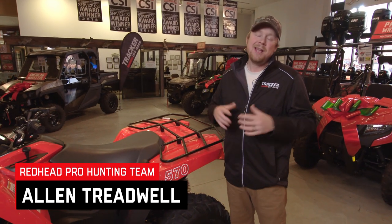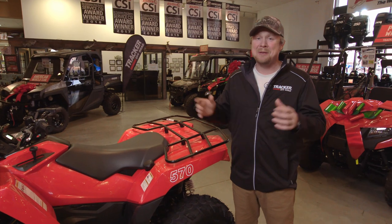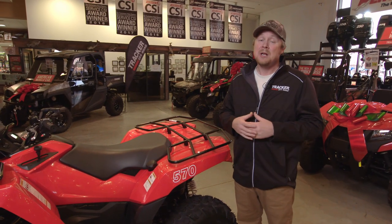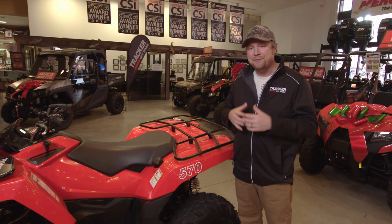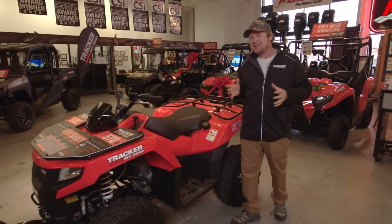Hey everybody, I'm Alan Treadwell. I live in southern Missouri, about as far south as you can get in the state and still be in Missouri, and we don't get a lot of snow. But I'm up here in Harrisburg, Pennsylvania for another event, and the first thing that I did was come over to the tractor section to look around, and they get a lot of snow up here.